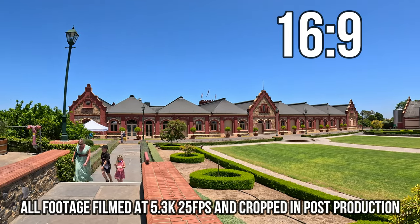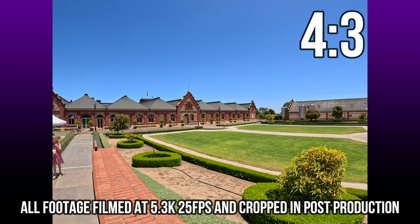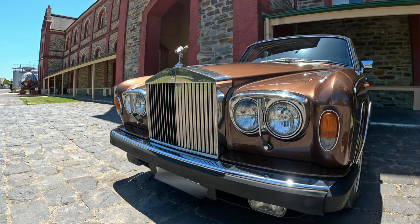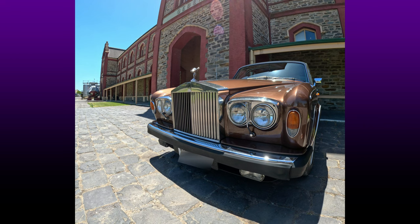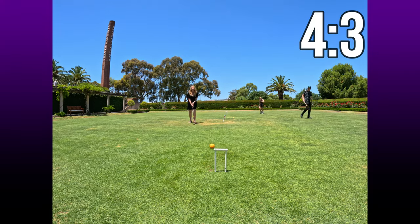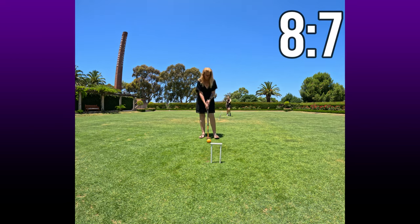The Hero 11 Black has a 1 to 1.9 inch sensor which is 16% larger than your average action camera sensor. This larger sensor captures more light per pixel and as a result performs better when filming in low-light situations. It also allows for an 8 to 7 ratio that lets you film a much taller image, so you can include more of what's at the top and bottom of your footage.